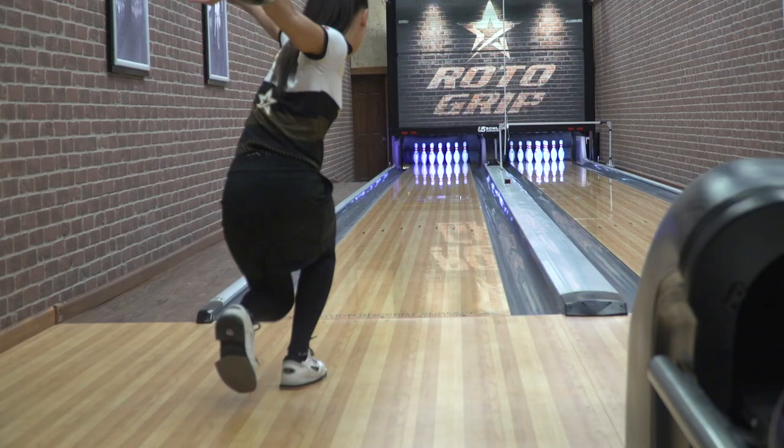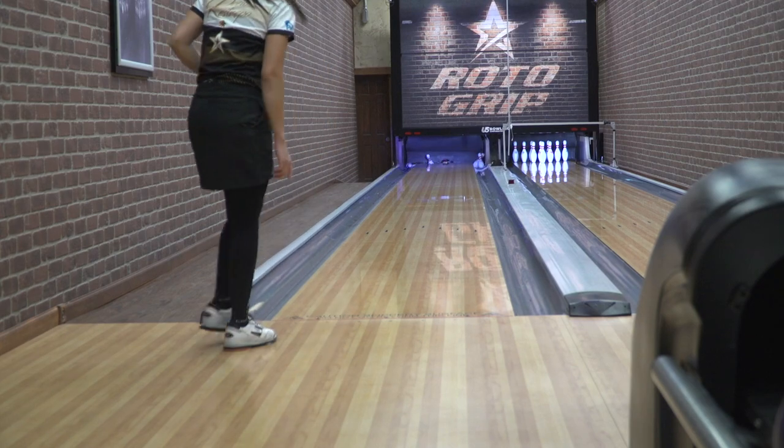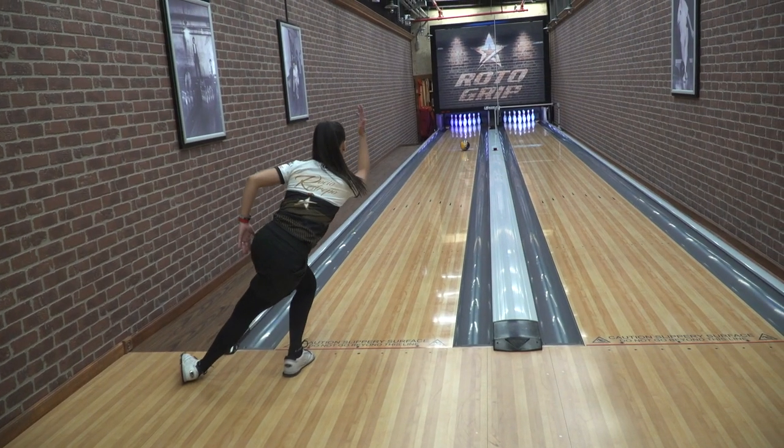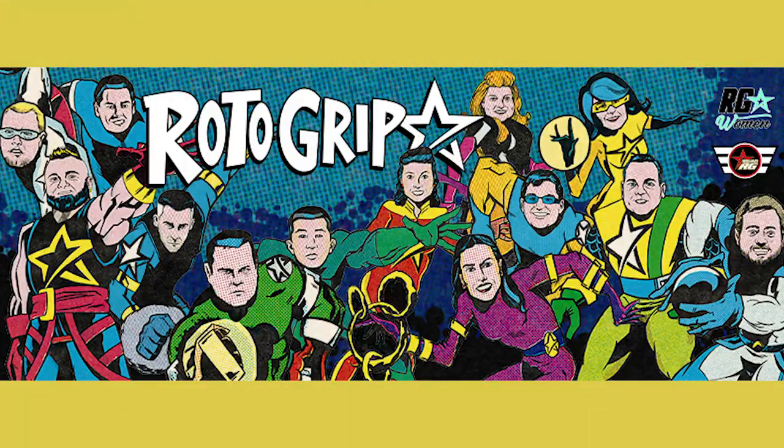I could play really deep, I could play straight, and I could play in between and do my normal hands, so I see guys and girls using this ball. On a house shot and even on tour, I don't see why any type of bowler couldn't use it, just because it's a different, clean cover stock. I'll see you next time. Bye.